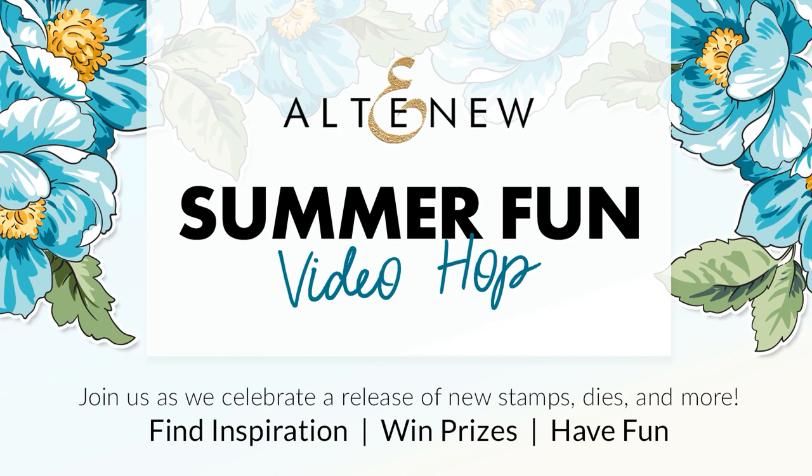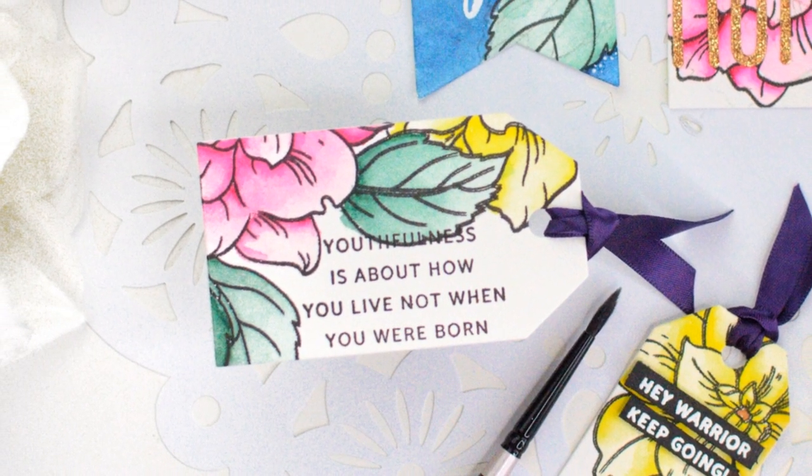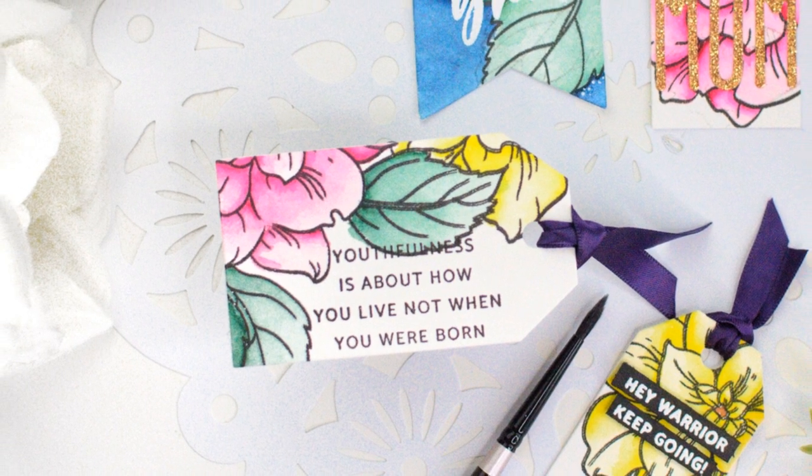Hey everyone, it's Ashley. Thank you so much for joining me on my YouTube channel today for the Summer Fun Video Hop from Altenew. We are sharing lots of brand new products with you today in this inspirational video hop and there are lots of prizes, so be sure to leave a comment before continuing on the hop.